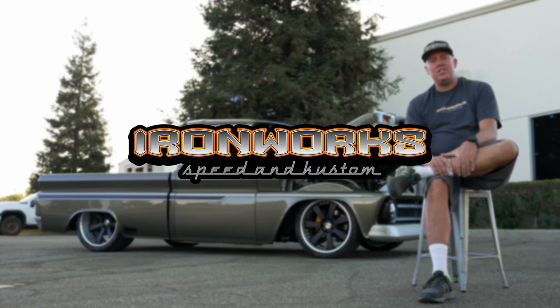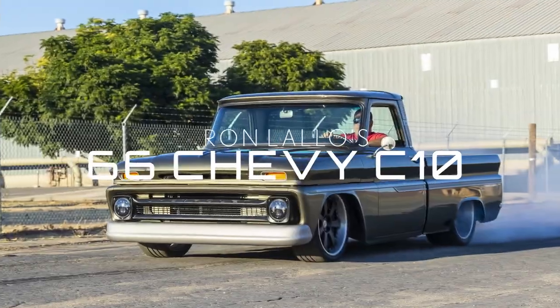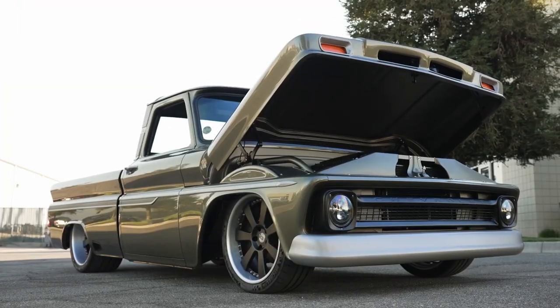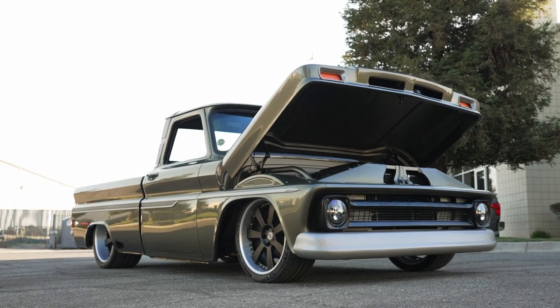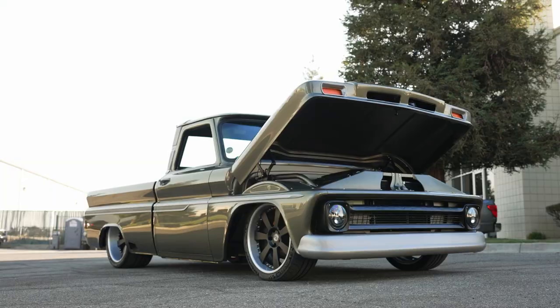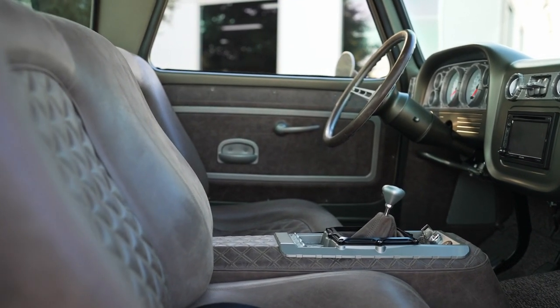Good morning from Ironworks Speed and Custom in Bakersfield, California. This morning we're going to do a video breakdown of the build of Ron Lalo's '66 Chevy truck. We finished the truck a few years ago. It was displayed at SEMA in 2018, received a Good Guys Gold Bar Award, and is currently featured in Truck Hub Magazine.